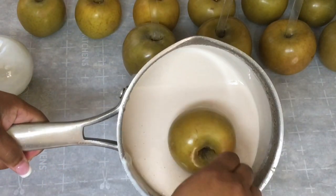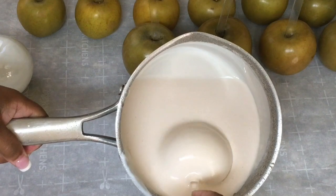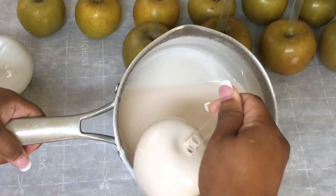This is the 641 candy apple recipe: 6 cups of sugar, 4 cups of water, and 1 cup of light corn syrup.